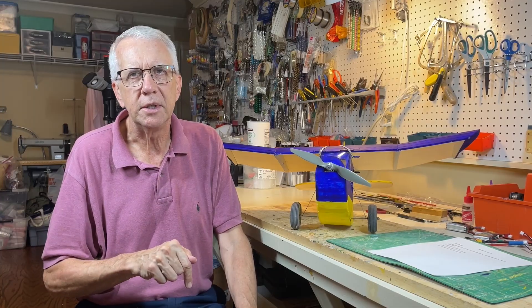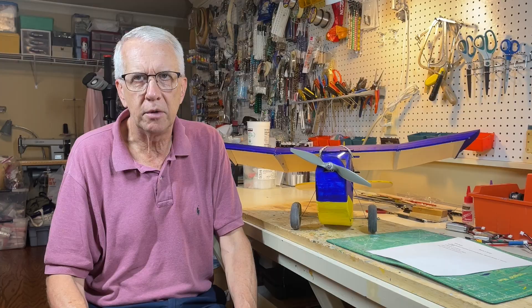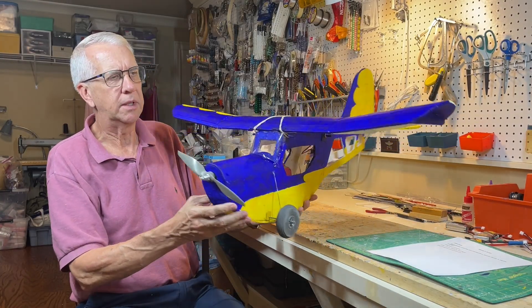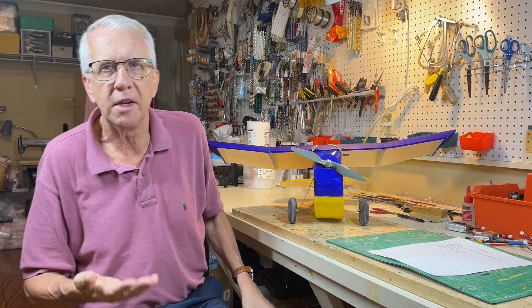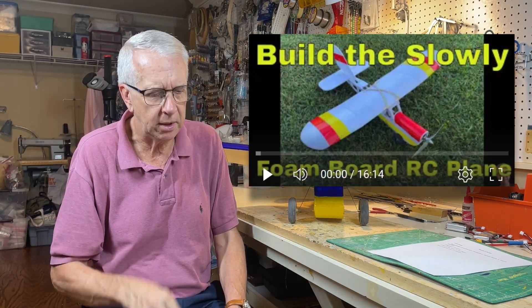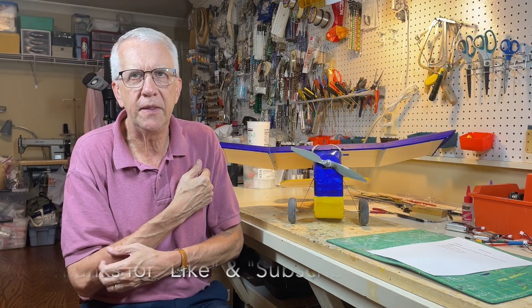As a reminder, there are chapters in the timeline if you'd like to jump to another section of the video. This is the Slowly 2 — the second build I did of this airplane. It's a design by a gentleman in Germany. There's a full set of plans and a build thread on RC Groups. I'll put a link to my first build of the Slowly so you can see the complete construction of how we did that.